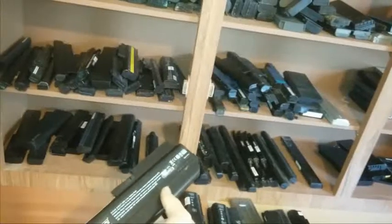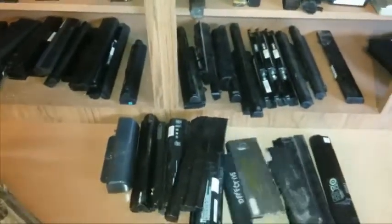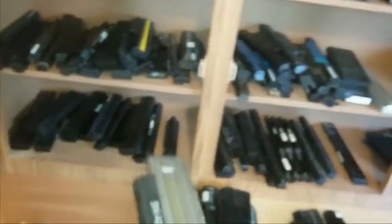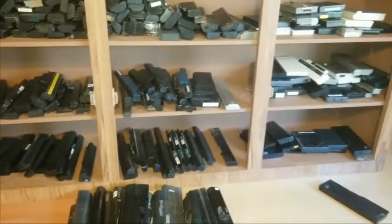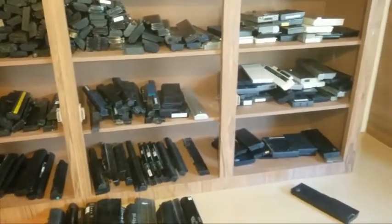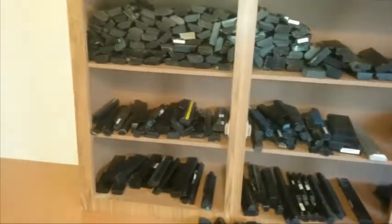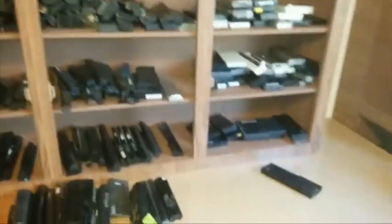There are a couple more strange looking ones. Laptop battery designers had some really strange ideas for layouts. I'll be getting back with you guys later - I'm going to try to figure out some way to build a vice to help crush these battery packs open, to help the process along a little bit.